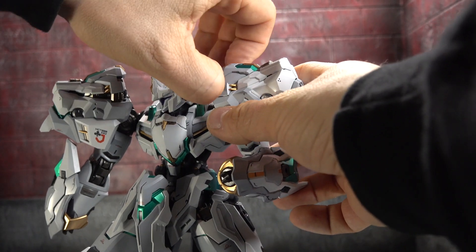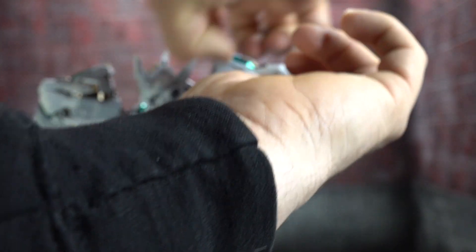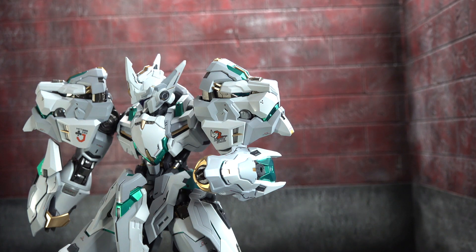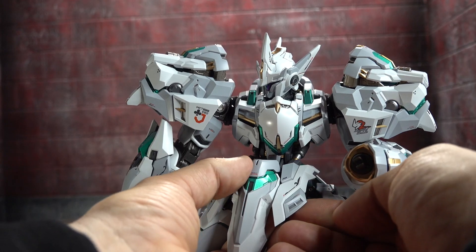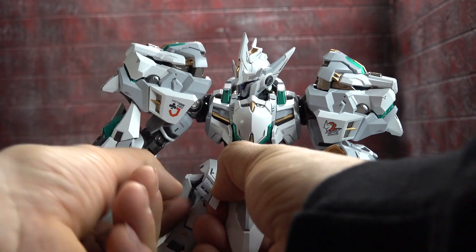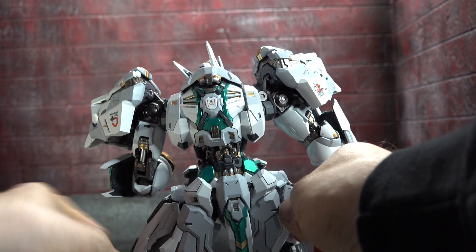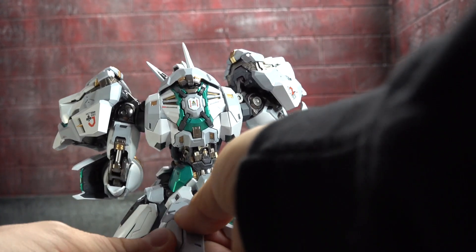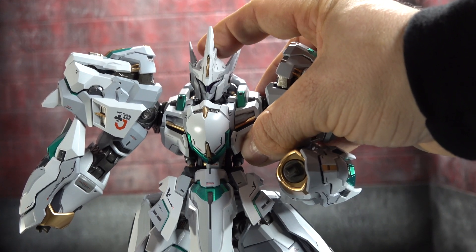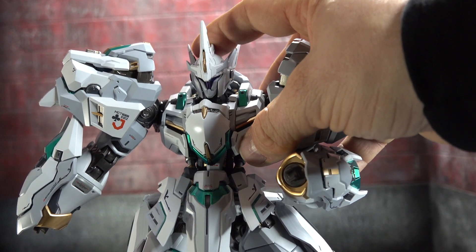Gimmick-wise, he has like a battle mode. If you pull up there, it extends the lion's head and jaw for a little bit of extra flare - you can do it on both sides. Then the back of the neck extends. These plates on the front extend - it's a little tight but they do. And then on the back as well, you can extend these. His head also has a light-up feature, but the batteries are not installed. There's another electronics piece we already looked at that's also not installed.